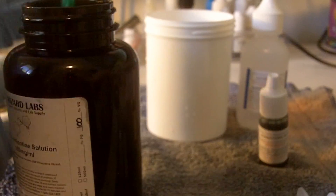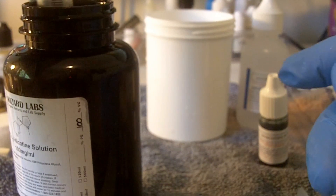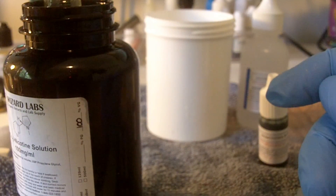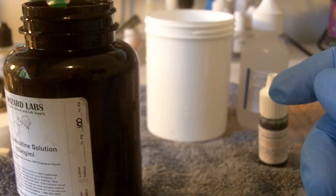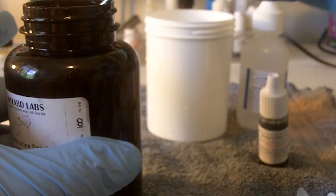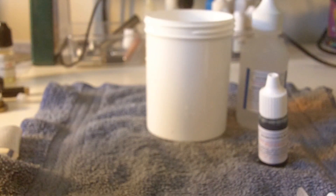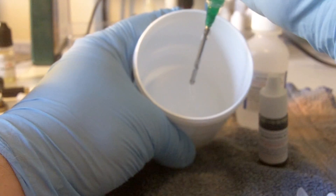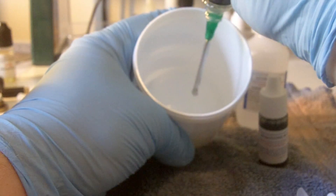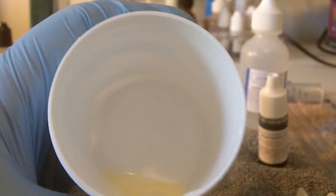You can do this with anywhere from one to three milliliters of nicotine, and I'm going to go ahead and use three. If you use one, you'll still get a fairly accurate number, but the more you use — up to three milliliters — the more accurate your testing should be. The test is only going to be as accurate as the user; it's very important to note that up front. So I've measured out three milliliters of 100 milligram nicotine and I'm going to inject it into our test cup.